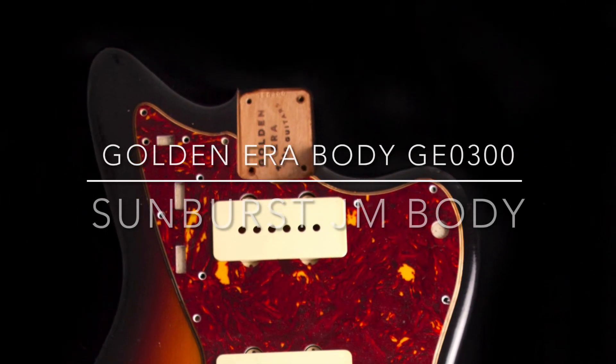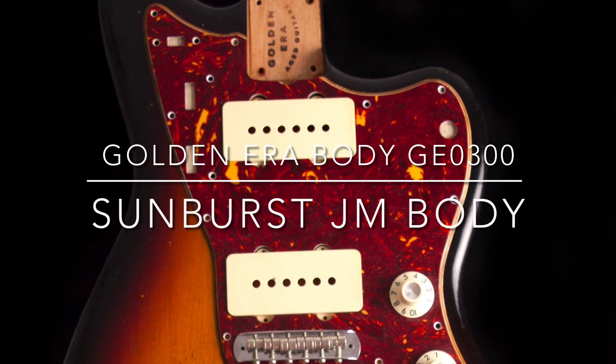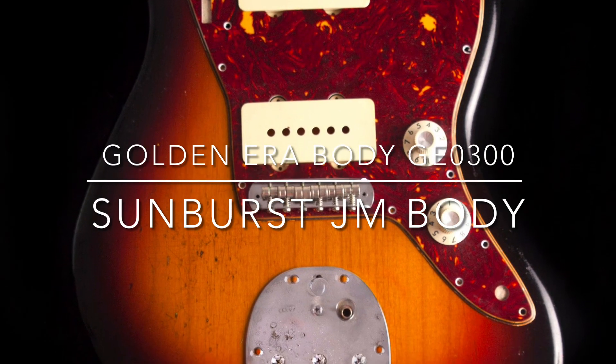This is Golden Era body GE0300, three-tone sunburst presented on a two-piece Alder Jazzmaster body weighing before hardware 1.9 kilograms, or four pounds and three ounces.